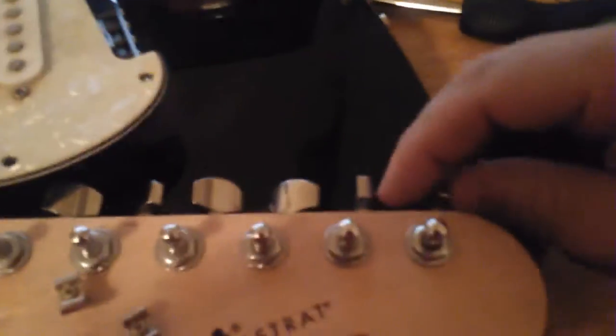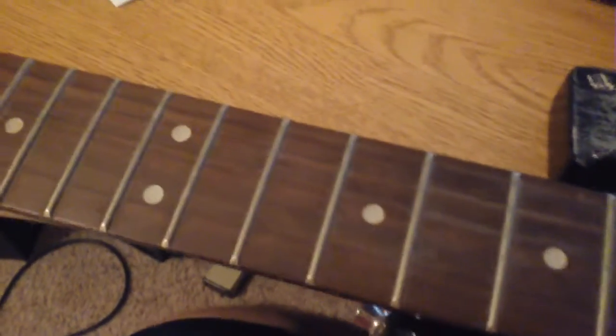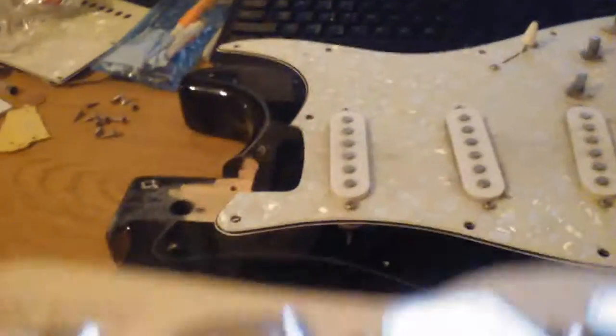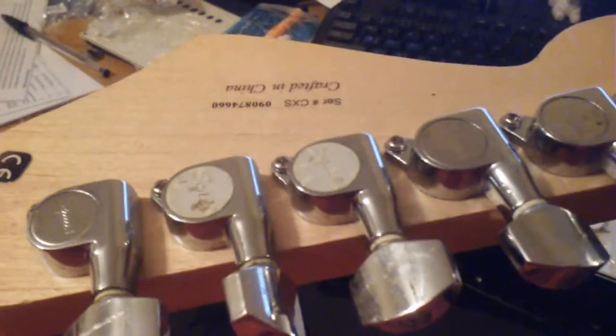I thought the tuner was loose earlier, but as I was removing the strings - look at all the dirt and gunk and nasty DNA on there. What was happening was the screws were loose. I'm going to pull all those off and clean them, because look - even some of the original plastic is still on there. Once I clean them and get them tight, it's going to be okay.